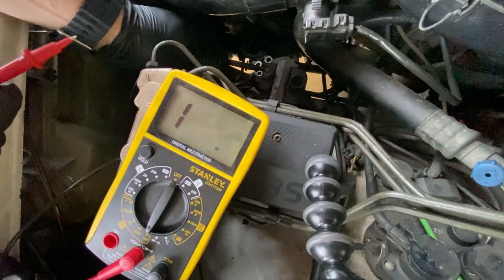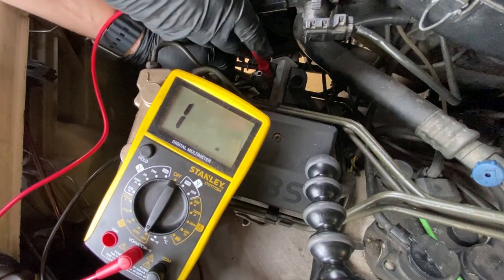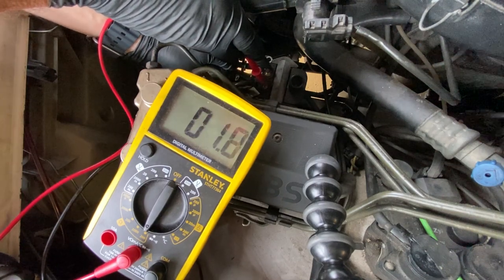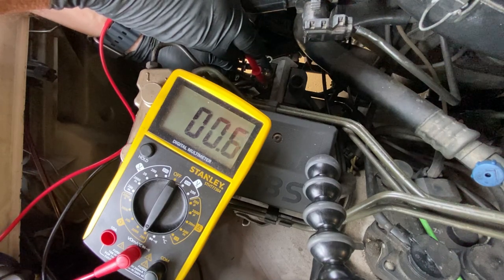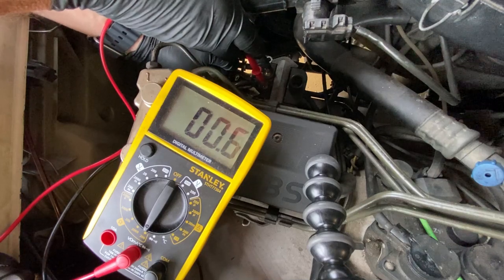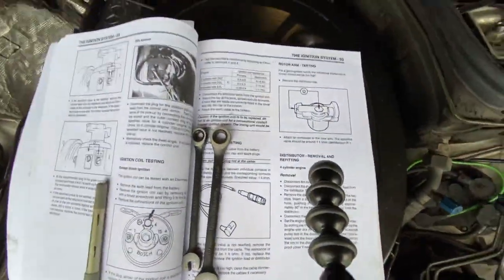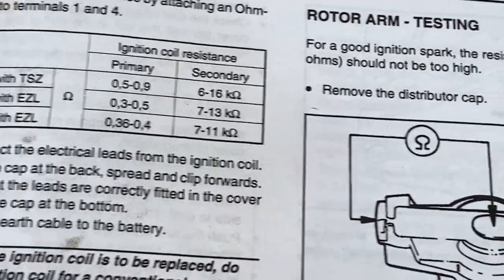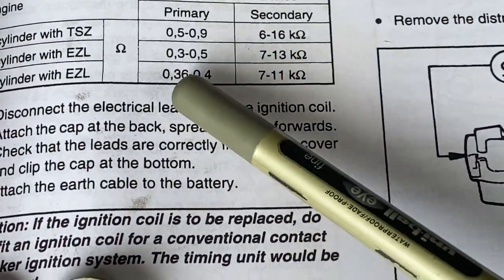You can see the washer on the left post prior to removing the eyelets. Grab an ohm meter and set it on the lower resistance setting. Put the black lead on the left, the red on the right. You should see resistance between 0.36 and 0.4 ohms if the coil is working correctly. We got 0.5 — and it's not even hot. So the coil is dead or damaged. Six cylinder with the ZL: spec is 0.36 to 0.4 ohms and we exceed that on the test.